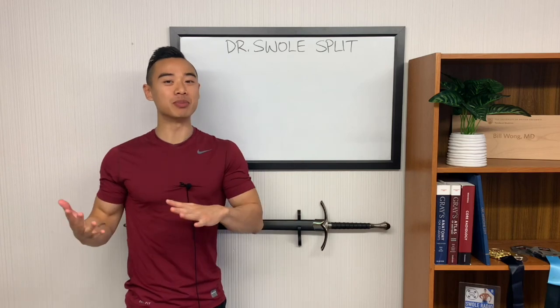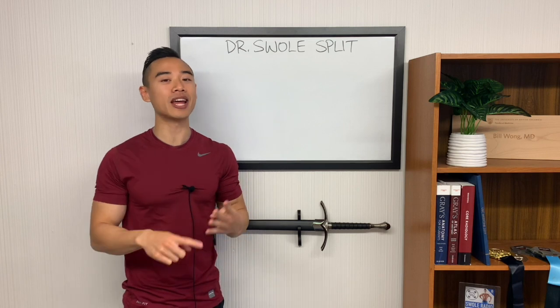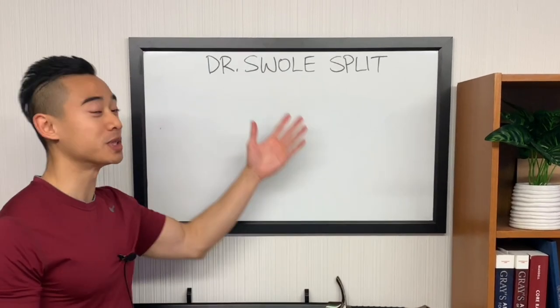Yo, what's up? Dr. Swole here, MD, pro physique athlete. Today I'm going to be sharing a full science-based four-day hypertrophy program based on the Dr. Swole split.